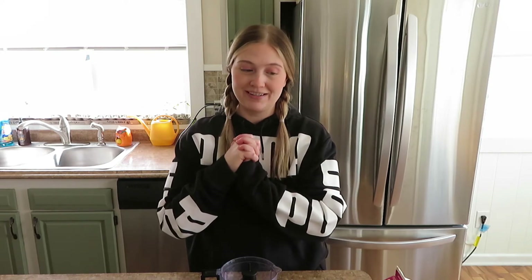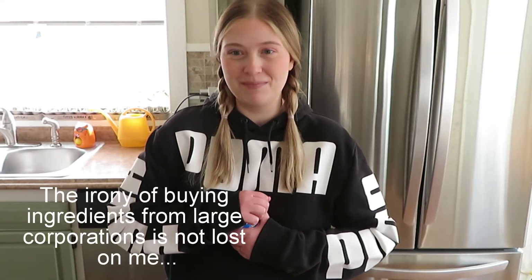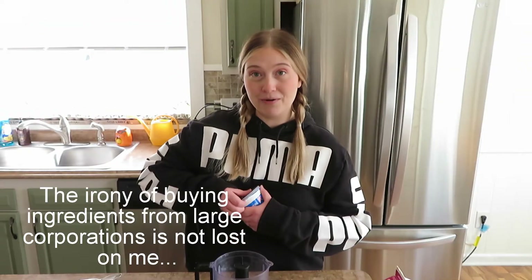Hey guys, welcome to my kitchen! Today we are going to be making an absolutely delicious treat - or at least I hope so. This is the first time I'm making it and I'm kind of winging it, and we all know how that goes. So stay tuned and enjoy. We're gonna be making a mint Oreo shake, and this is based off of the Shamrock Shake at McDonald's, which is delicious, but something about buying from a huge corporation just makes me feel gross inside.